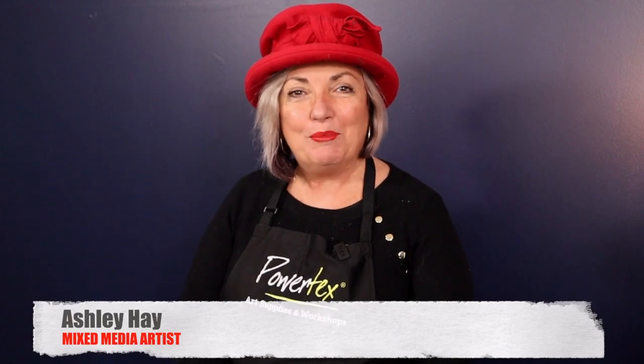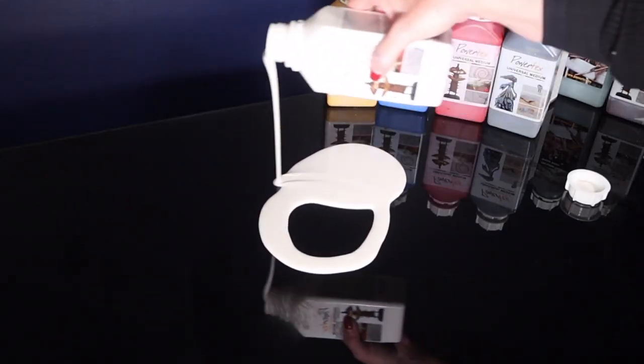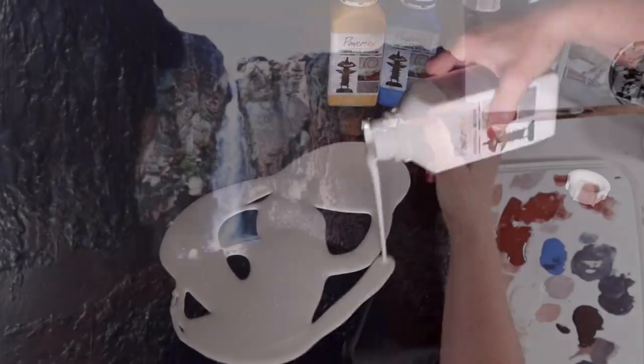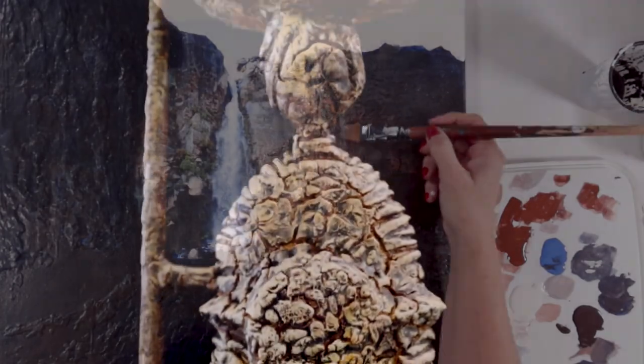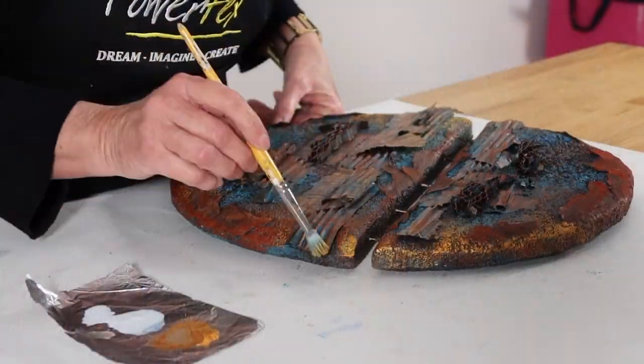Hey everybody, my name is Ashley Hay. I'm a mixed media artist and I love using Powertex art supplies in my artwork. A question I get asked a lot is: what is Powertex? Powertex Ultimate Medium is fantastic for painting, sculpture, and any art object that you can think to create.